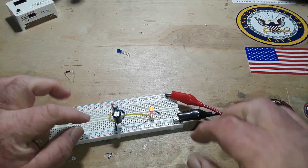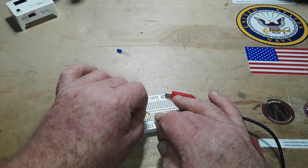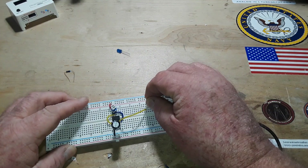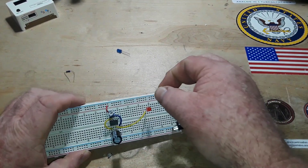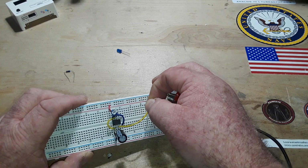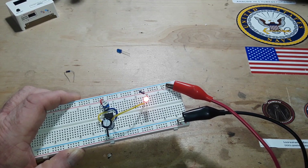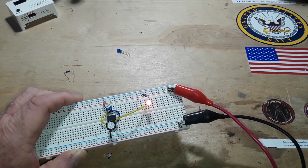If we switch this around and put the cathode on the output of the chip, and put the resistor on the anode of the LED going to VCC, we get the opposite blink rate — still the same frequency, but now it is sinking that current.